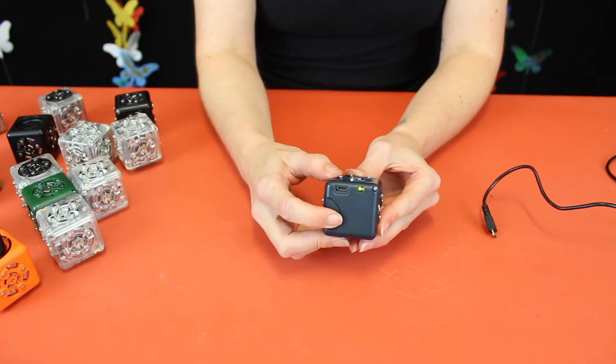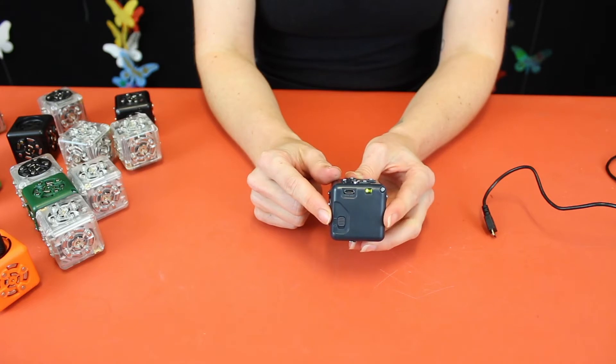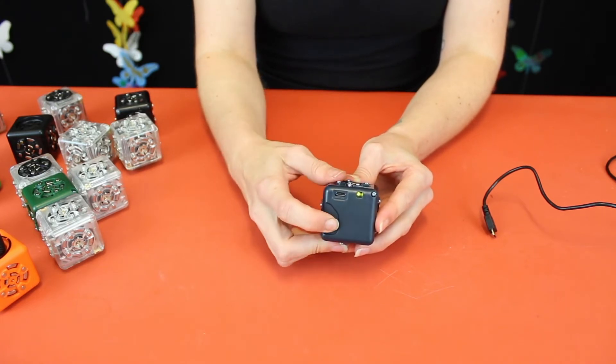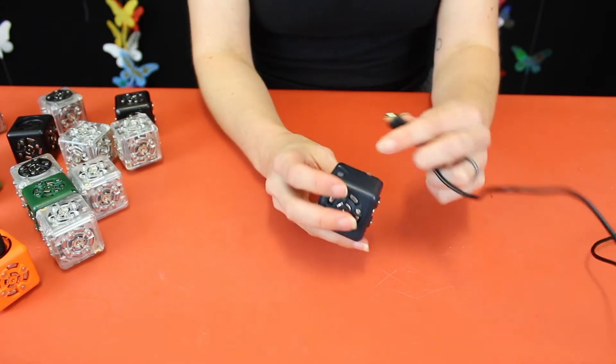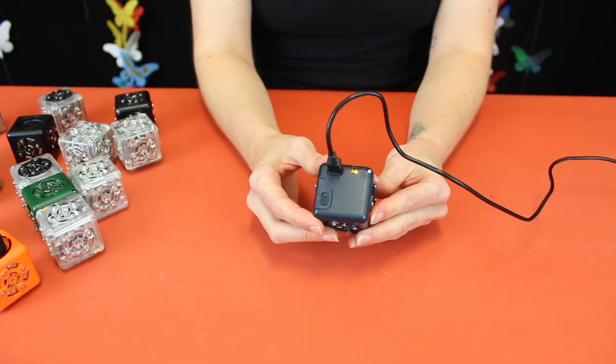Every robot starts with the battery cubelet. It powers your robot and it has a switch to turn it on and off. The light will turn green when it's on. If you run low on power, recharge your battery with the included micro USB cable. The light will turn orange while charging. Wait for the orange light to turn off before using.